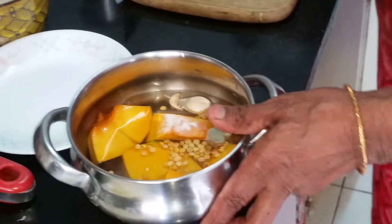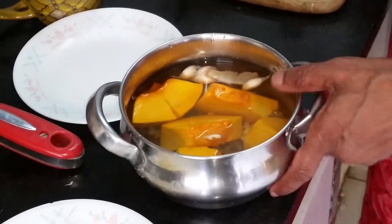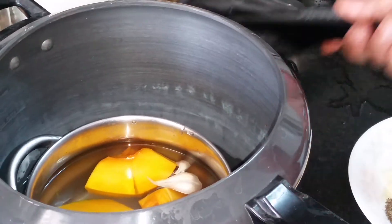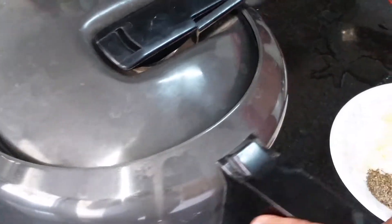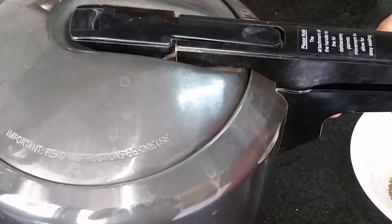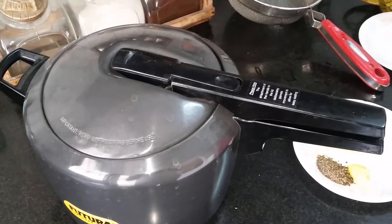I'm going to add 1 more tumbler of water, giving me 2 tumblers of soup in total. I'm putting it into the pressure cooker, closing the lid, making sure the weight is on, and pressure cooking for a full 5 minutes.